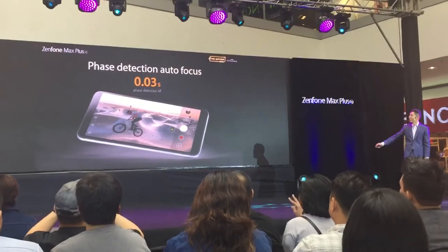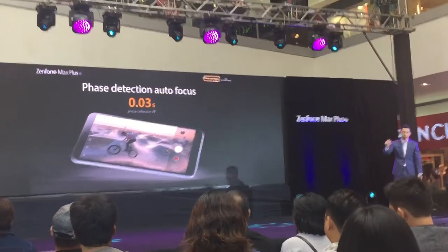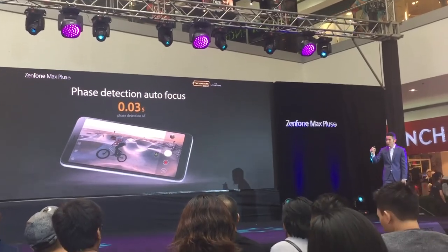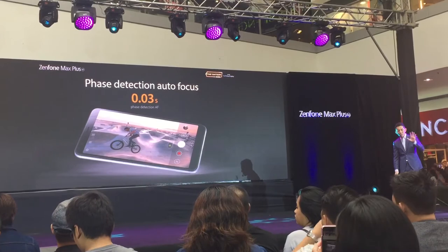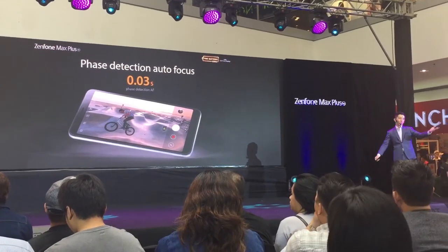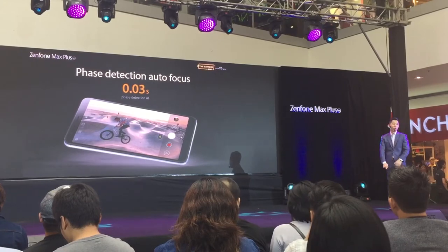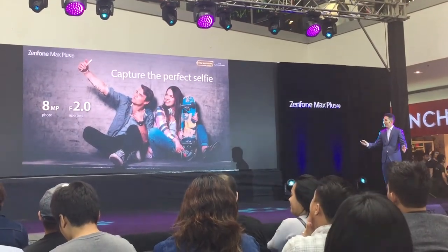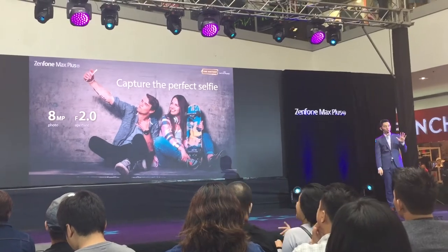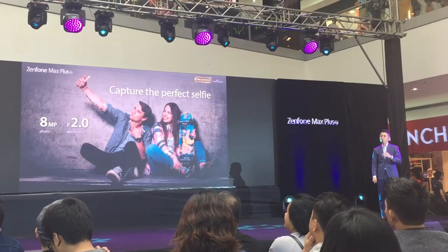Another feature is face detection autofocus — it can detect moving objects in just 0.03 seconds, making it easier to shoot difficult moving subjects like babies. The front camera is 8 megapixels with f/2.0 aperture, ensuring quality is never compromised even on the front camera.